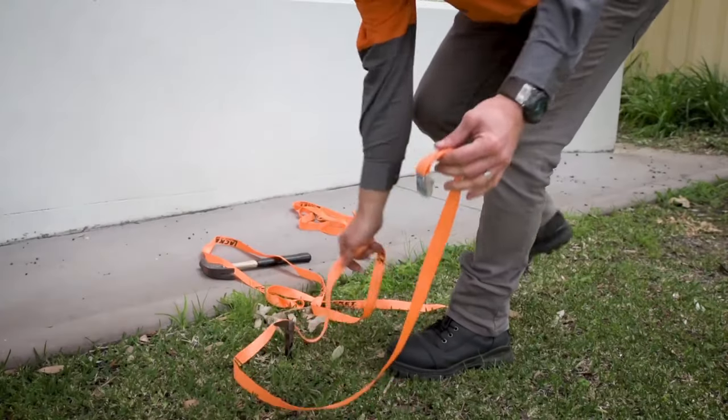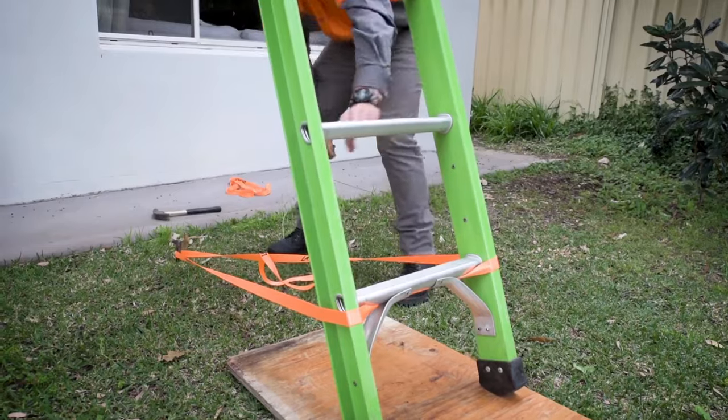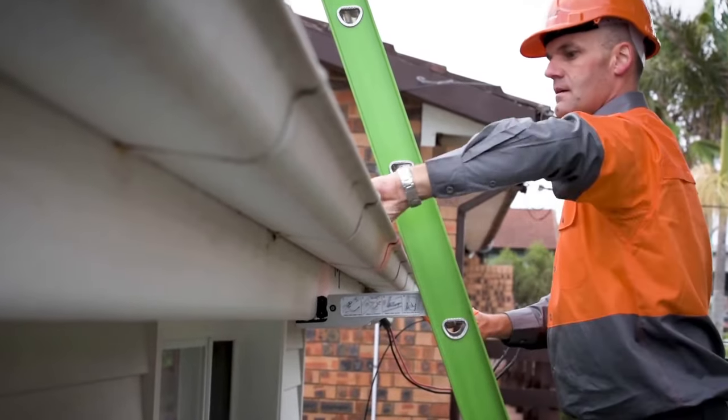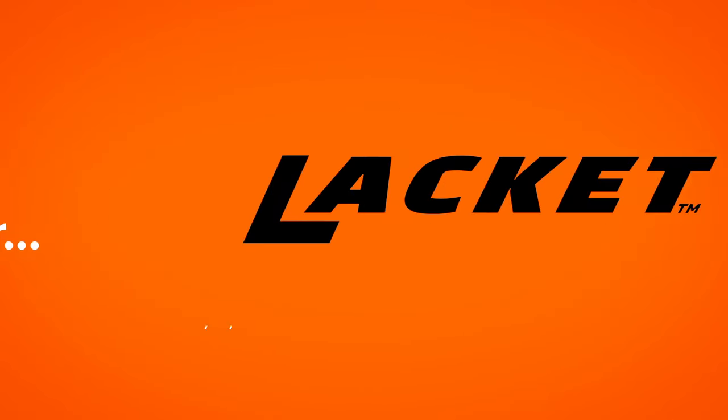For added safety, the base of the ladder can be secured with the Lacket straps. The Lacket is the fast, simple way to stop an extension ladder from slipping sideways or falling backwards vertically. Before you step on a ladder, lock it safe with Lacket.